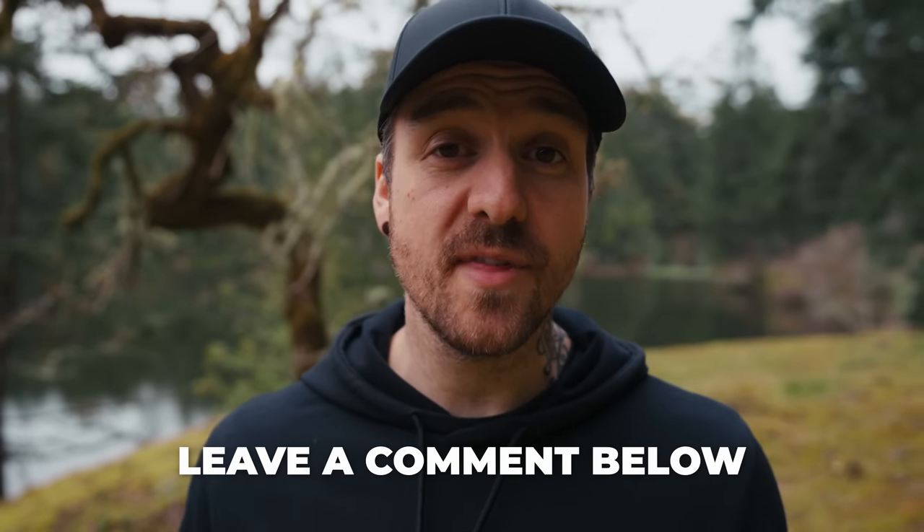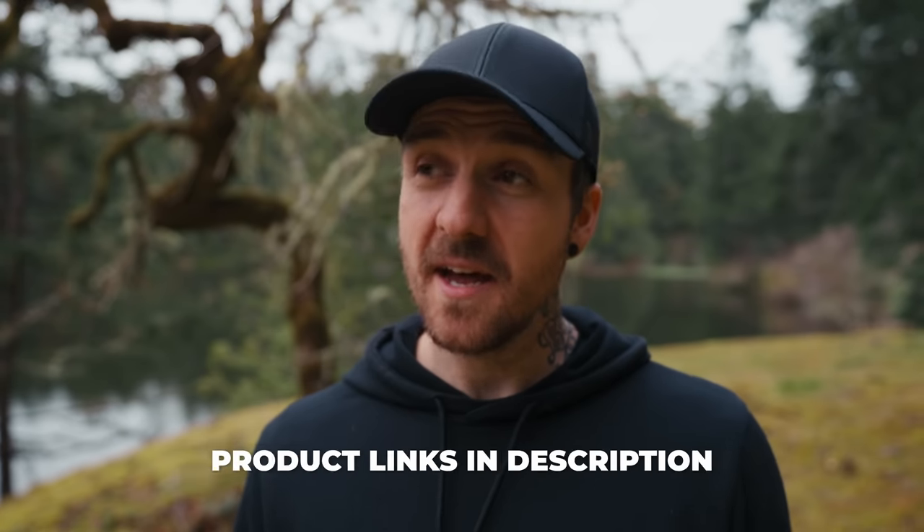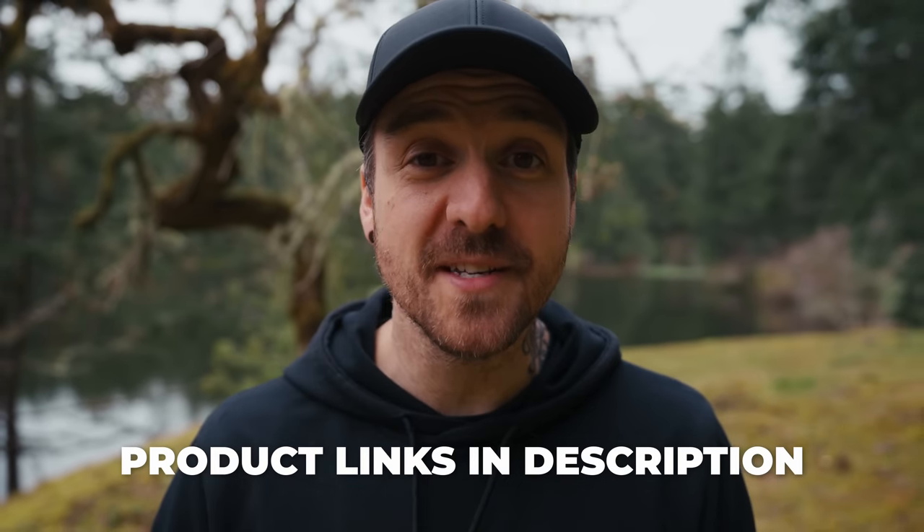Leave a comment down below and let me know what you think of the Sony ZV-E1. I'll just be out here trying to enjoy the little bit of sunshine I've got left.